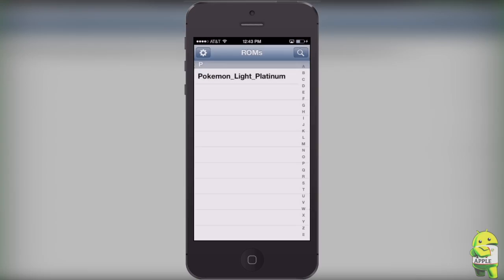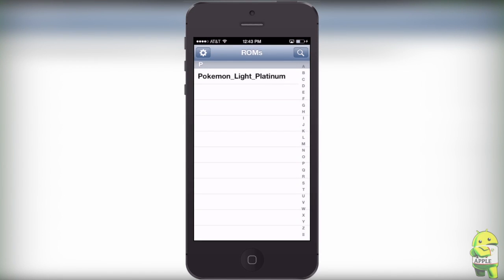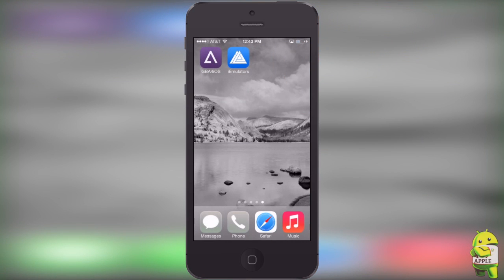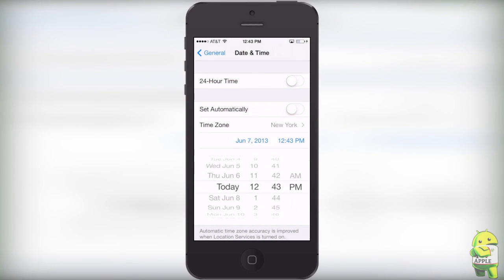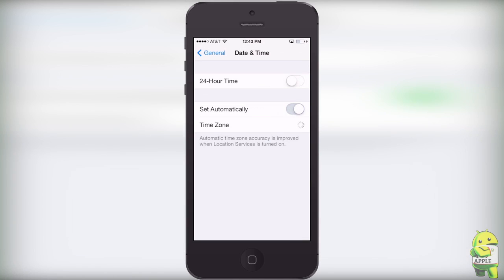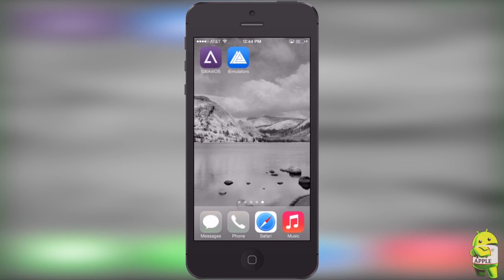As you can see, it will now install like any other app. I have Pokemon Lite Platinum because I've shown how to get that in prior videos. Once installed, you can go ahead and set your date and time back, because you're not going to stay in the wrong date and time the whole time. You can go ahead and turn Set Automatically back on, but remember to open GBA for iOS once before you set your date back to automatically.